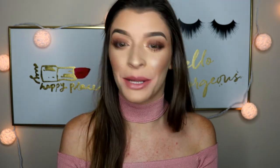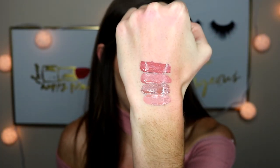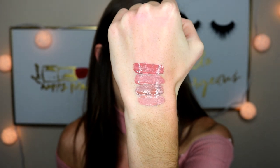Next up is the shade Calypso. It definitely has more of a rosy tone in it. This is a stunning color. I feel like I keep saying that about every single one, but I can't help it — I love them all. ColourPop just has such a wide variety of colors and you just love them all.